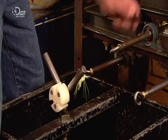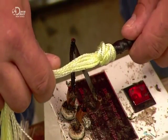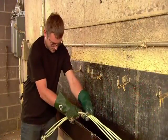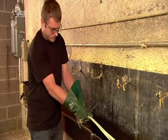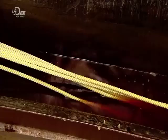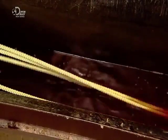He knots them, then trims the ends with a hot blade that slices the nylon threads by melting them.